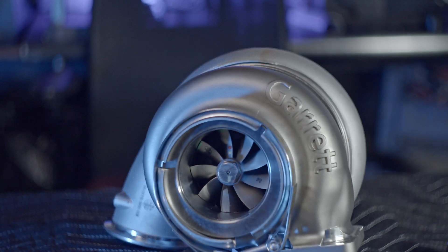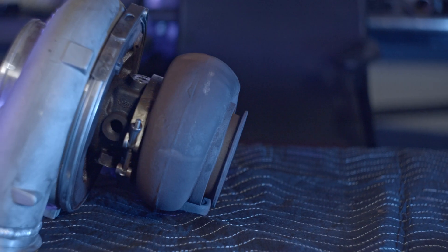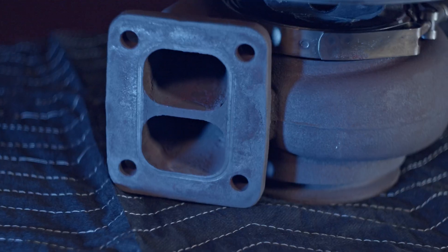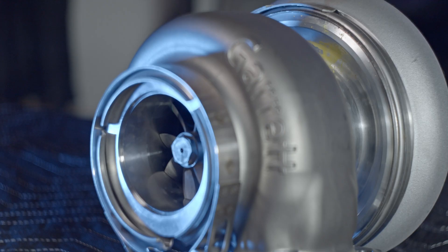One of the things I am so happy they changed on the new G45 series: stainless turbine housings. No more rusty turbine housings like we would get on all the previous generation turbos. This changeover to stainless is absolutely beautiful, not to mention the turbine wheels are Inconel.